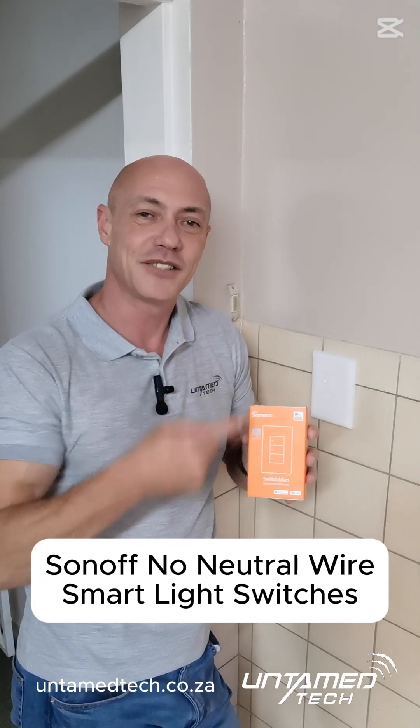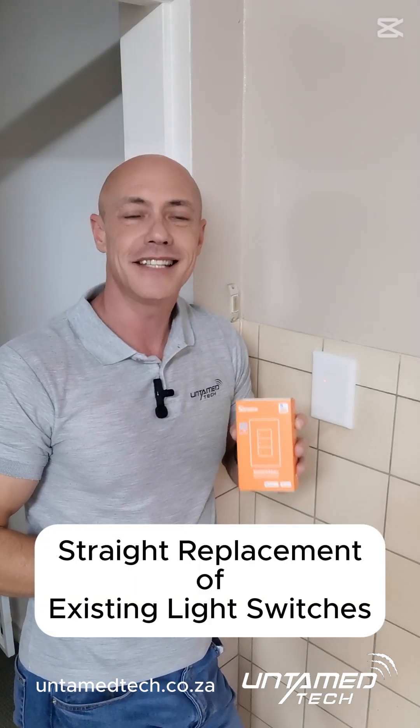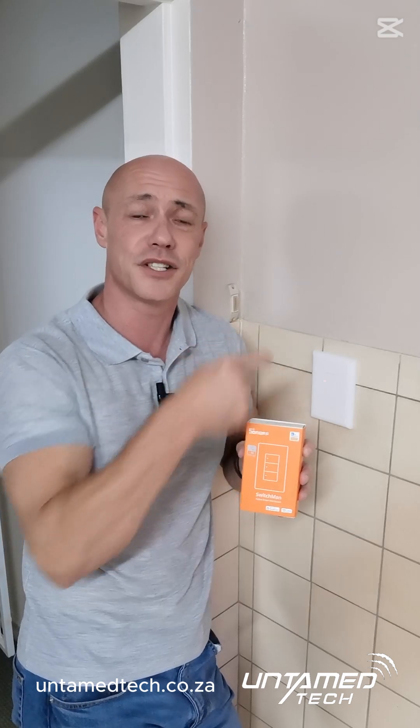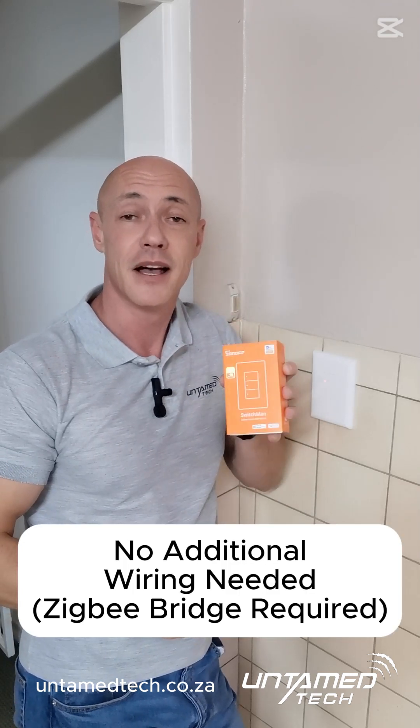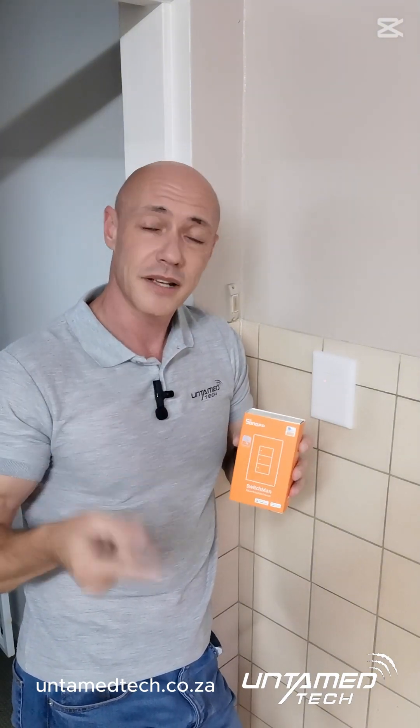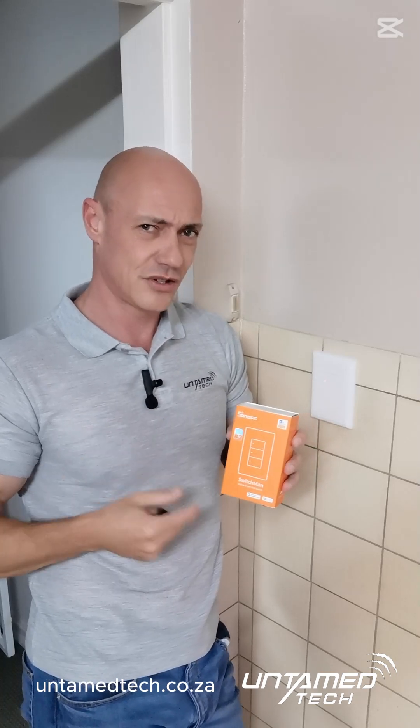Vanitya from Untamed Tech, and this is Sonoff's Zigbee No Neutral Light Switch. The easiest and simplest way to make your light switches smart — you take your old light switch out and put this one in its place. Wiring stays the same; it doesn't need a neutral wire.